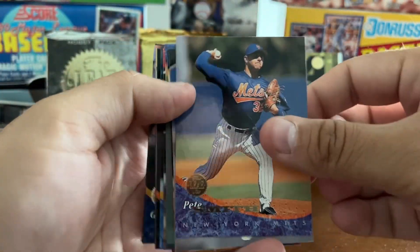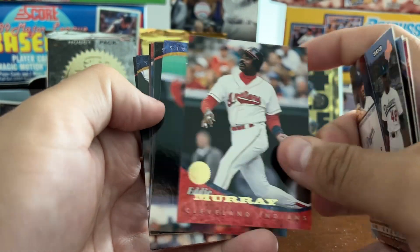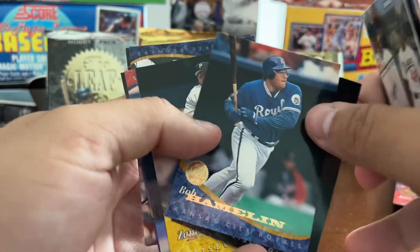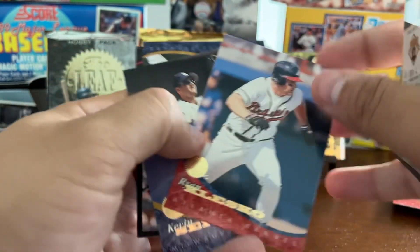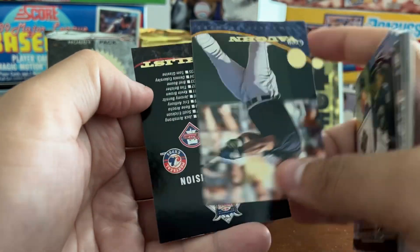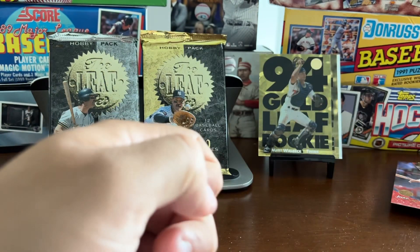This pack doesn't feel too bad. Pete Smith, Diaz, Ramon Martinez, Eddie Murray — Steady Eddie — got the Hammer again, Bob Hamlin, Bill Swift, Zane Smith, Ryan Klesko, Kevin Seitzer, Greg Vaughn, and an Eastern Division National League checklist.